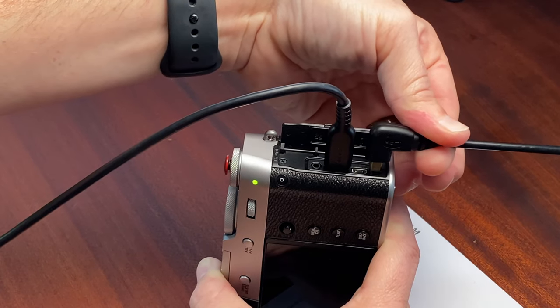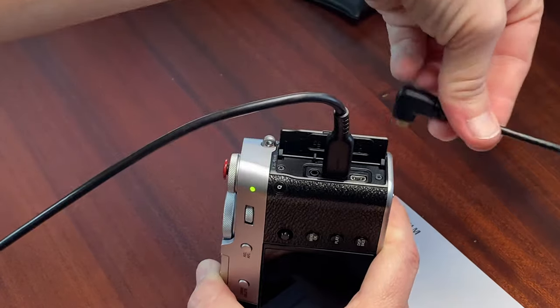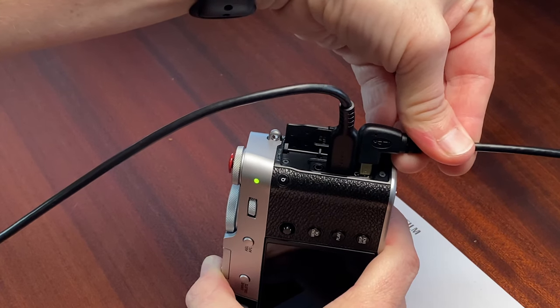So what I'm thinking of doing is shaving down these cables. I'll shave a little bit off of this one and a little bit off of this edge, and hopefully they'll just sit right next to each other. Let's see how that goes.